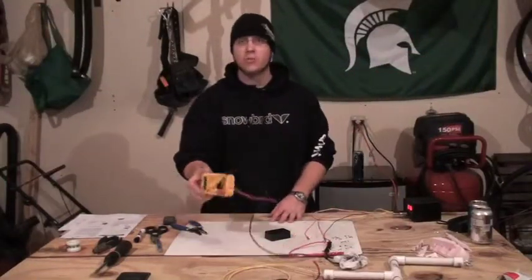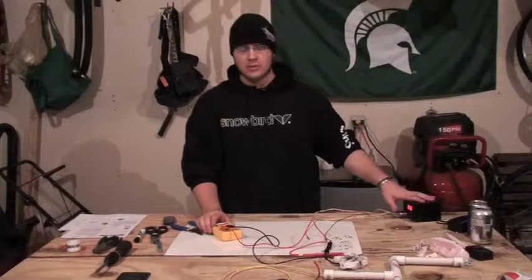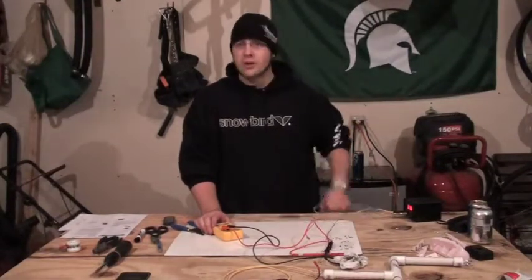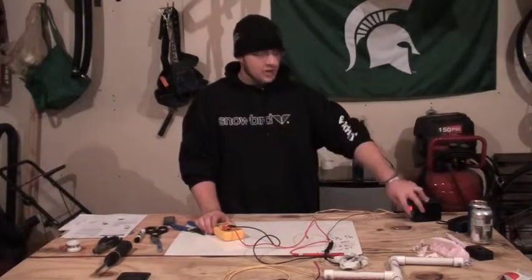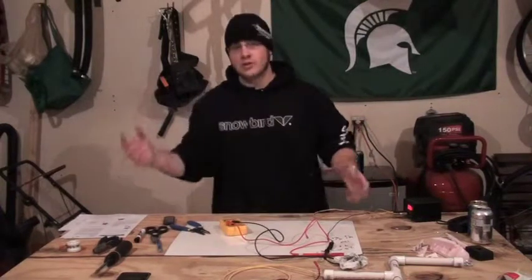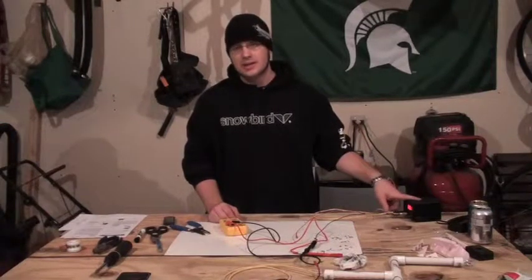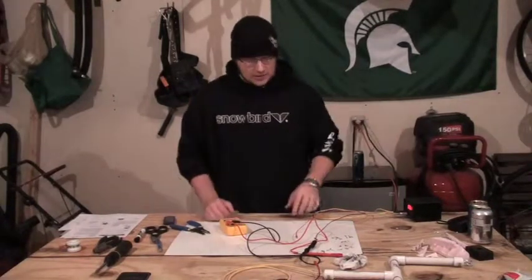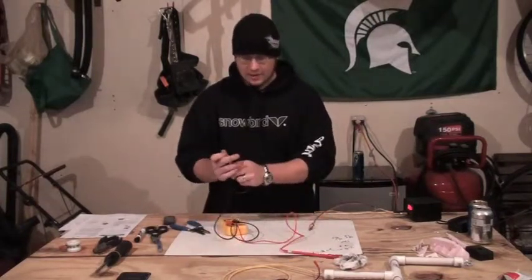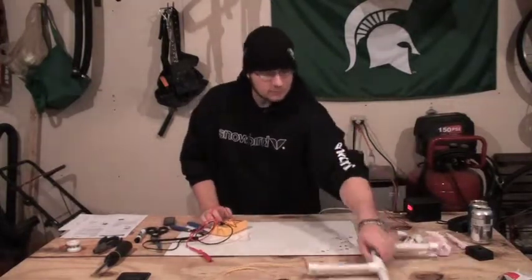When you turn the dial you should also see a concurrent increase in your DC voltage reading on your voltmeter. Since the voltmeter read appropriately and accurately as we turned the dial, we know the problem isn't with our power supply. If you press your foot switch, turn the dial, and you're not getting any change, first make sure you don't have a short between your two wires, but you might also have a faulty power supply. This one's looking good, so we can move on.